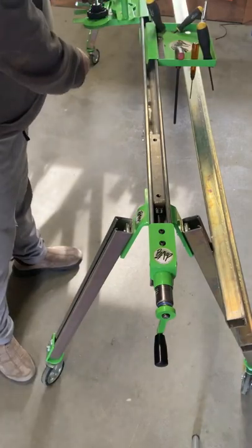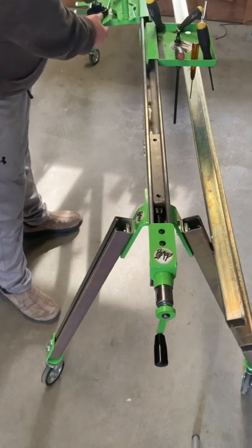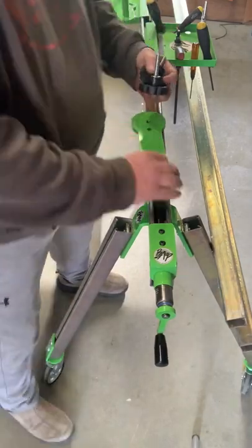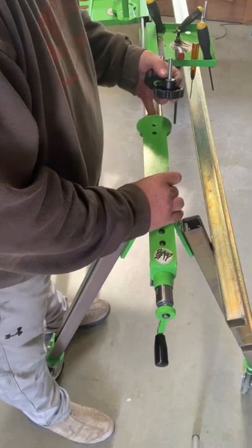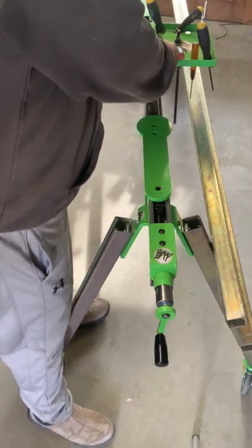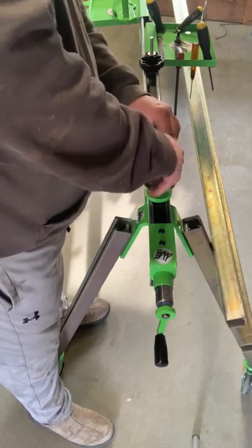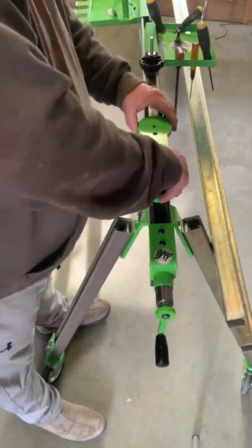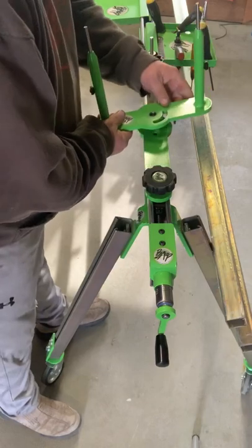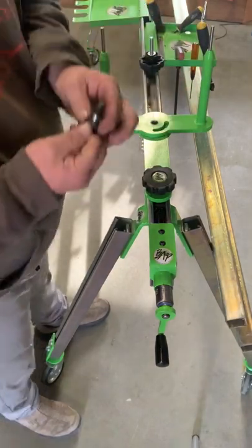Then we have our swinging four-post base. What you'll have to do is install your base on there. The kit comes with two different lengths of studs — the short one goes in first, which kind of holds things in place. Then you have your swinging two-post or four-post, however you want to work it.